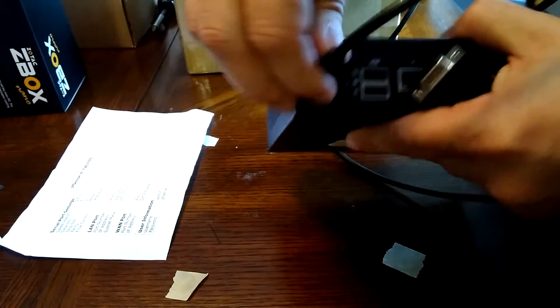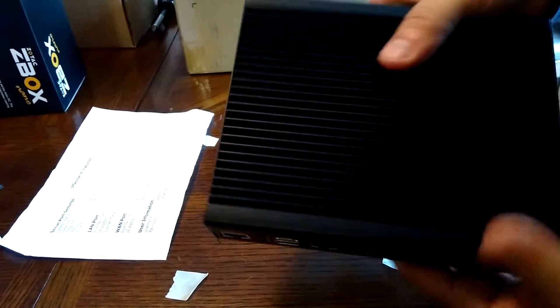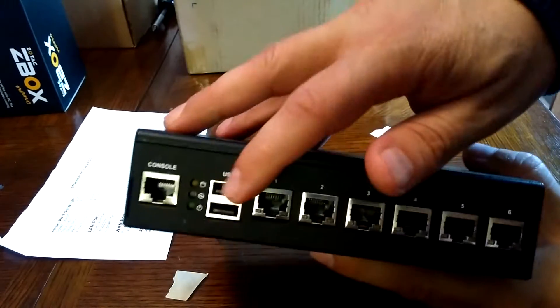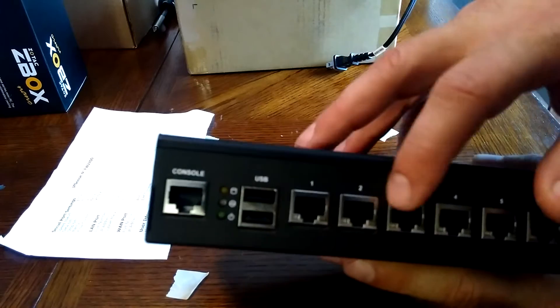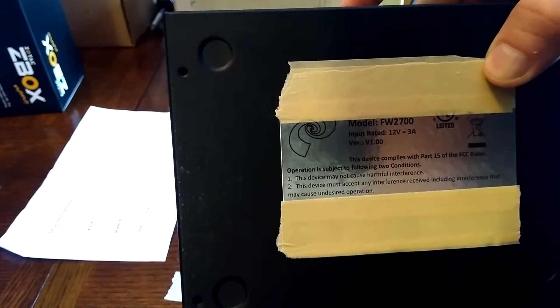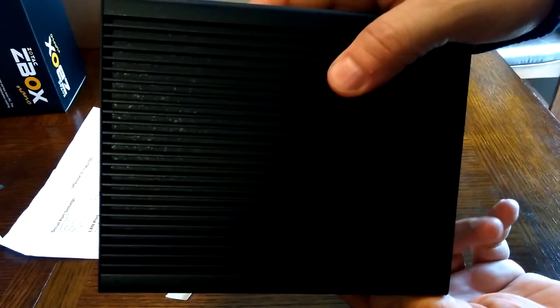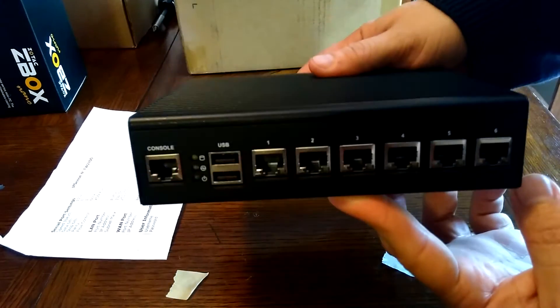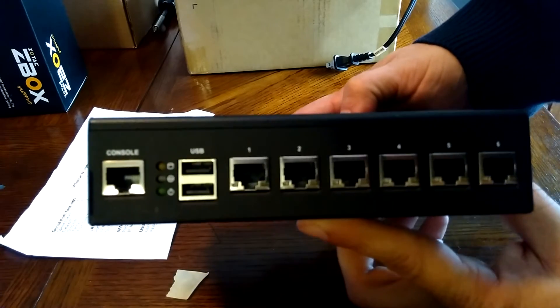This is also a fanless unit with a giant heat sink. It comes with two USB ports, and all six ports are gigabit Intel Ethernet. You can also get this in a four-port version. It's marketed under the FW2700, but that's not the real model number — I believe this is a Lanner Electronics router network appliance that's been rebranded. The true model number for this specific unit is the FW7525.